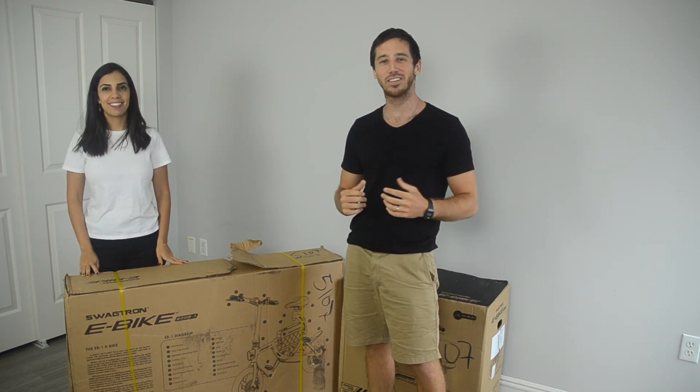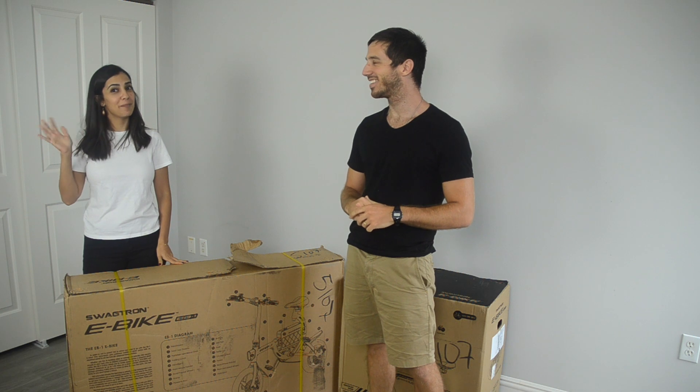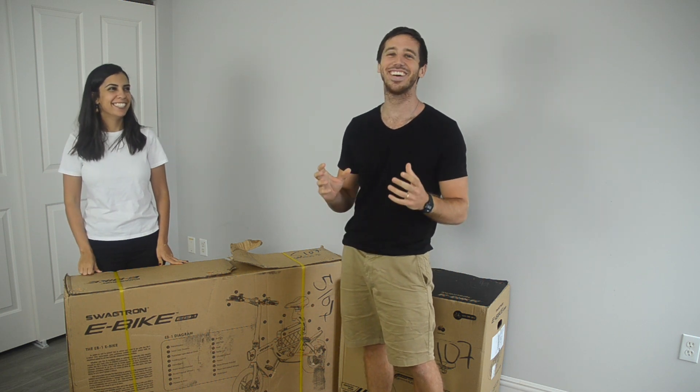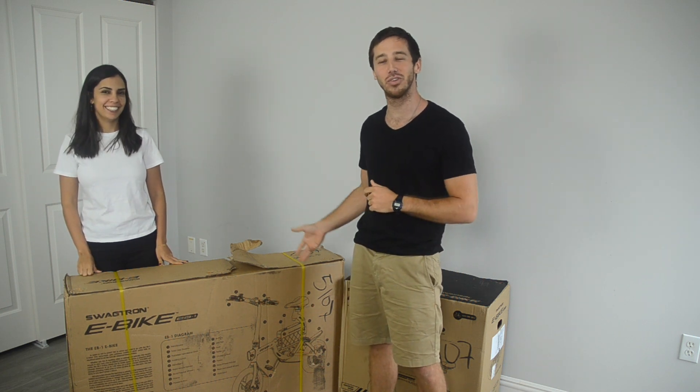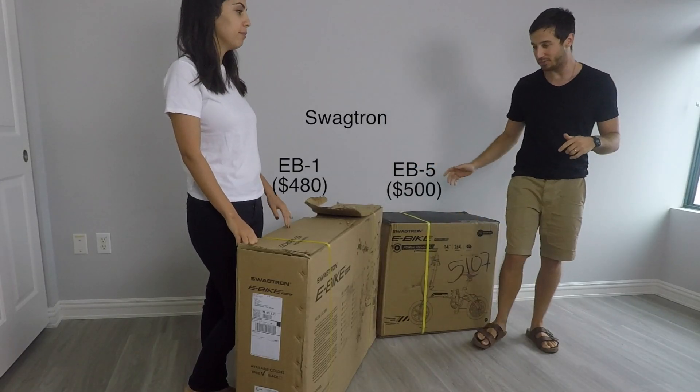Hey guys, Micah here from ebikeschool.com. Today I'm here with my wife Sapir. Hi guys, Sapir here. And what we're going to do today is build these two new Swagtron e-bikes. We have the Swagtron EB1 and the EB5.